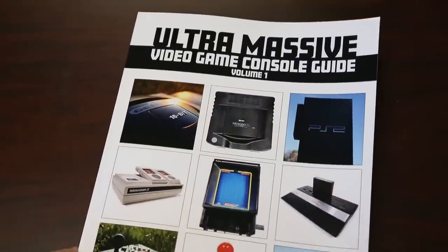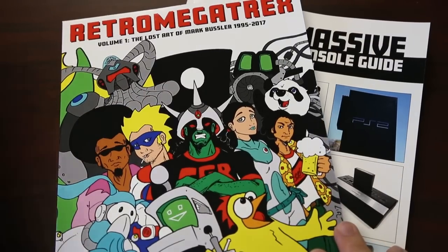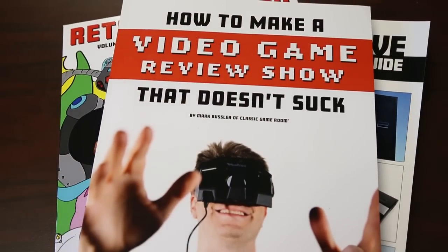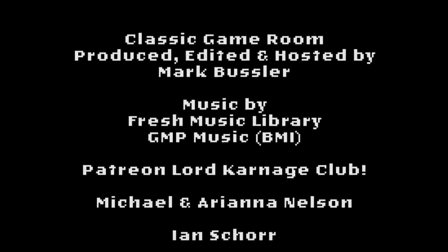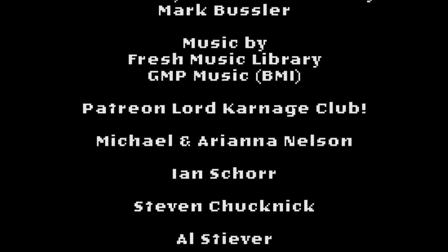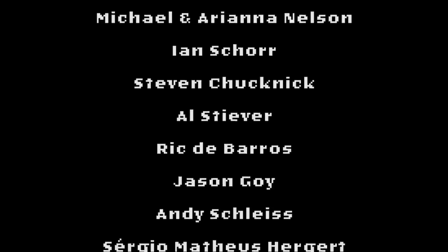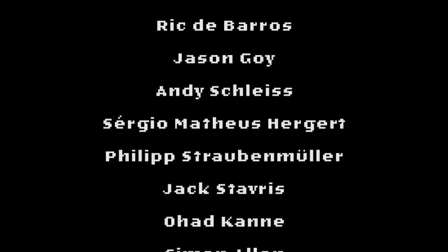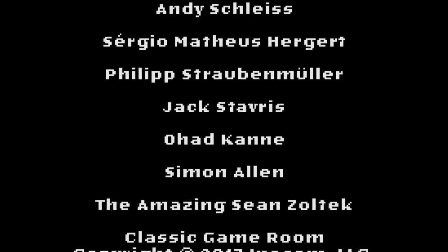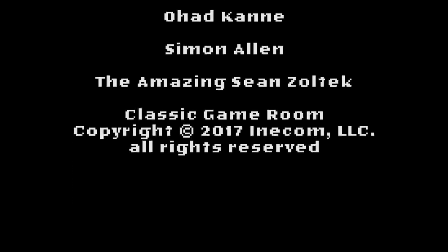Classic Game Room has been brought to you by the Ultra Massive Video Game Console Guide — 230 pages of video games on Amazon.com — Retro Megatrex, and How to Make a Video Game Review Show That Doesn't Suck. Welcome to the Patreon Lord Carnage Club, being shouted from a turbo volcano: Michael and Ariana Nelson, Ian Shure, Steven, Chuck Neck, Al Stever, Rick De Barrows, Jason Goy, Andy Schlice, Sergio, Matheus Hergert, Philip Strobenmuller, Jack Stavros, Ohad Kane, Simon Allen, and Sean Zoltek.